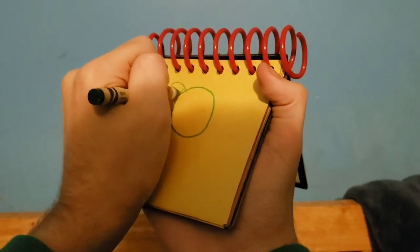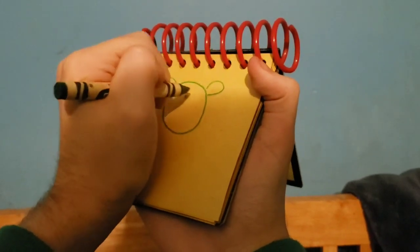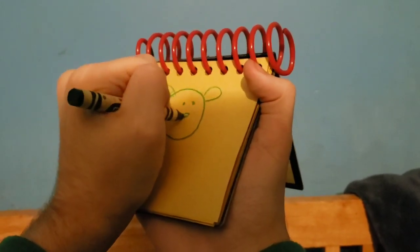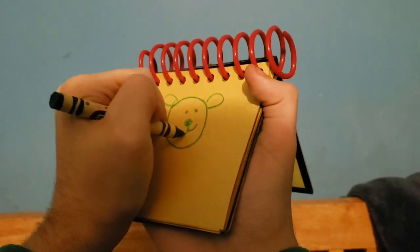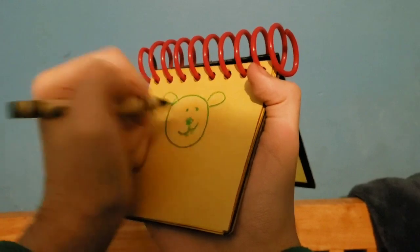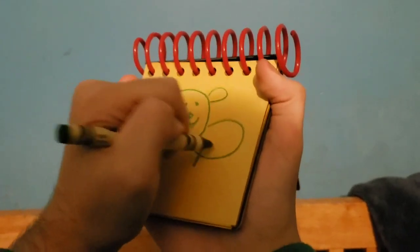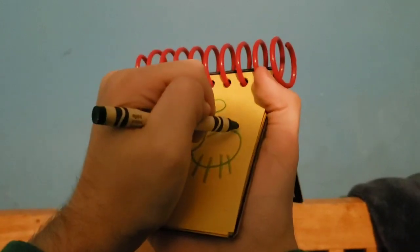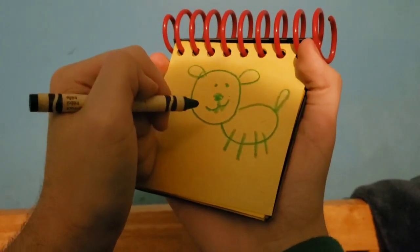Two ears. The face. The smile. And the teeth. A big oval for the body. Four legs. And a tail. There — Blue's friend Green Puppy.